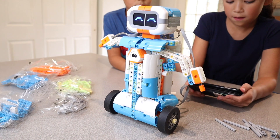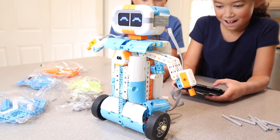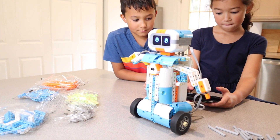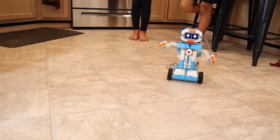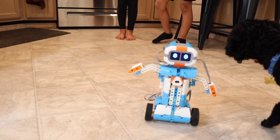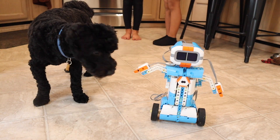Overall, our kids loved putting this robot together. I feel like they were really able to grow their building and engineering skills. As you can see here, they were able to control this robot remotely through the app. And they were really excited that after all their hard work, they got to actually see their creation come to life.